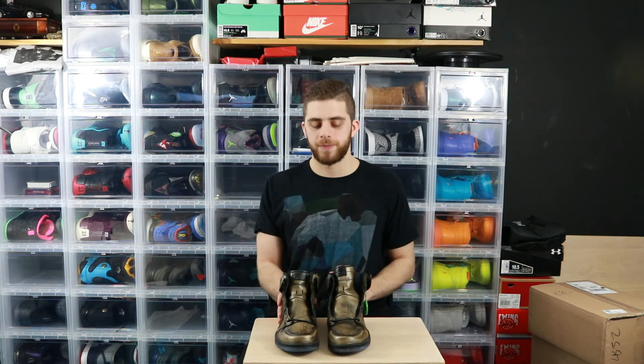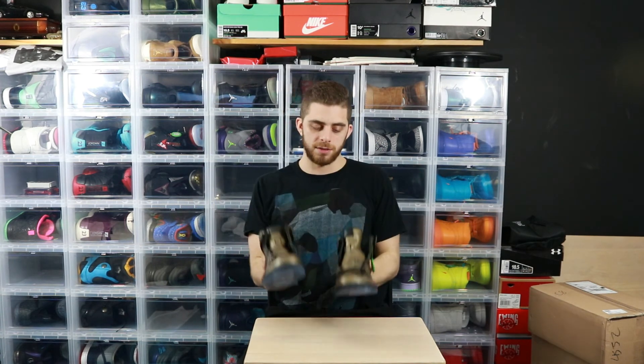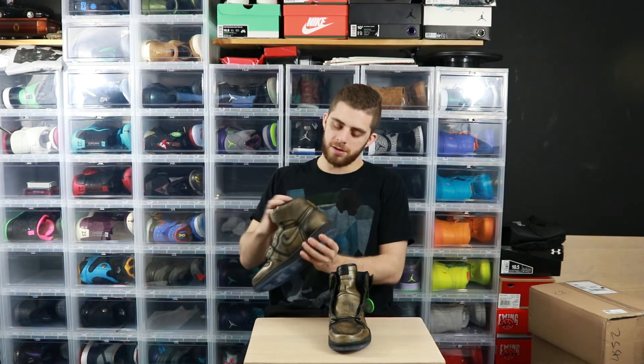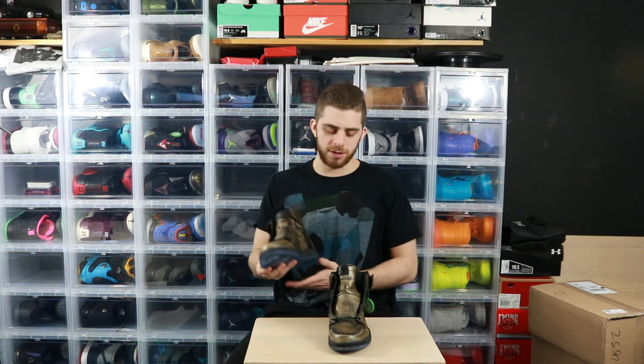Real quick look at the soles again — they say 'Wings,' and that is just so awesome. I love that they did that. They've also got the wingspan on the heel — you saw it on Susan, now you know.